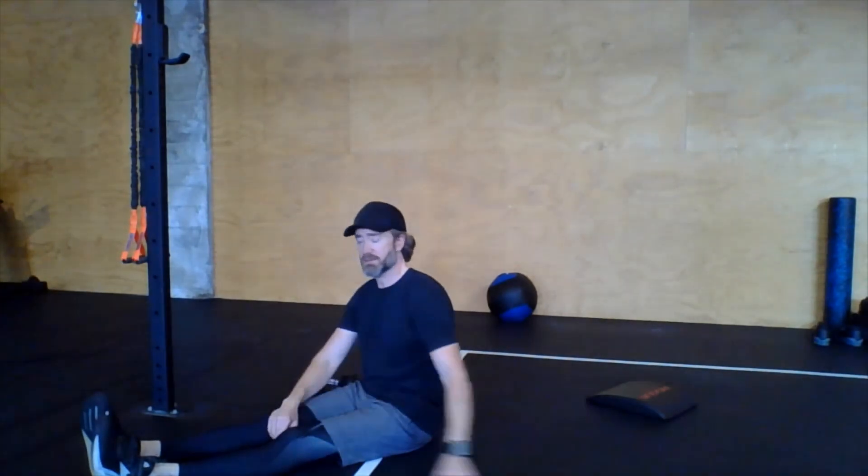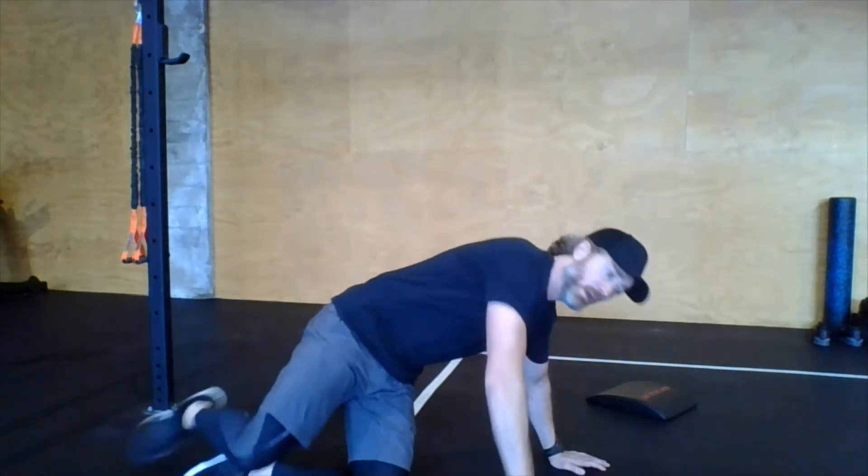Don't worry about time on the midline finisher — take your time and get it done: 21 of each, 18 of each, and so on. Good little workout today — some cardio with the jumping and lots of core work. We all need that! Have a great workout and talk to you tomorrow.